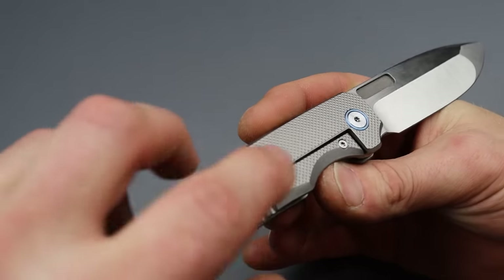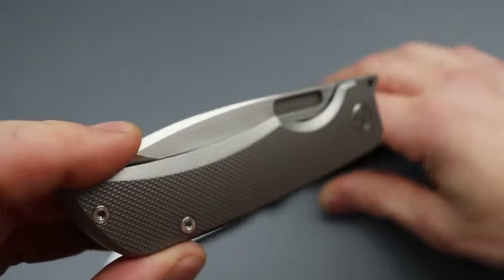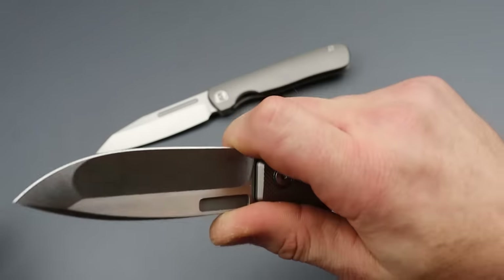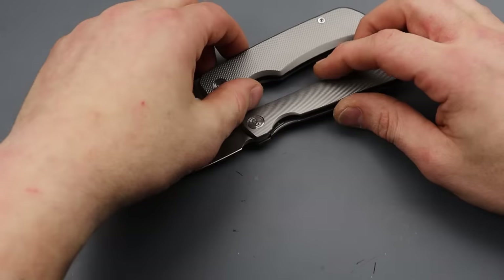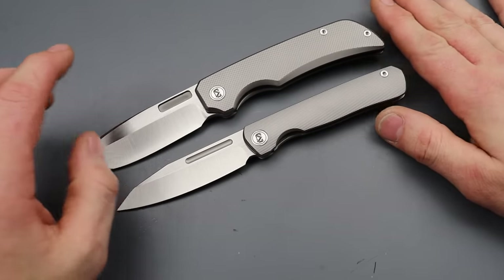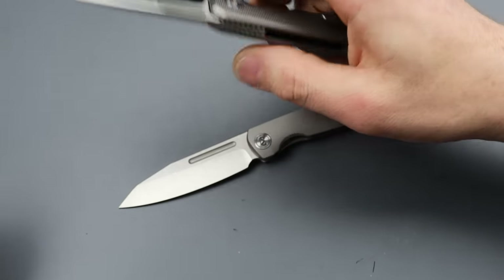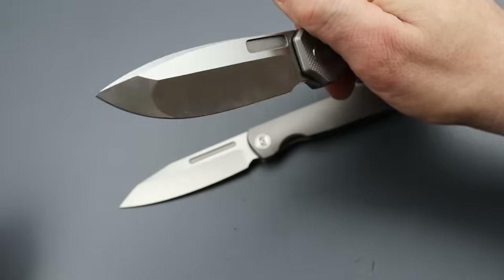TA hardware all the way around except for the steel lock bar insert. Heavy duty milling — I love this. This knife is just my style all the way around: the shape, the ergonomics, the geometry, the action, everything. I think a lot of yours too. The price is just a little over 200 bucks, which I think is a great price — this one is $209, this one is $215. I'm not mad at that at all.